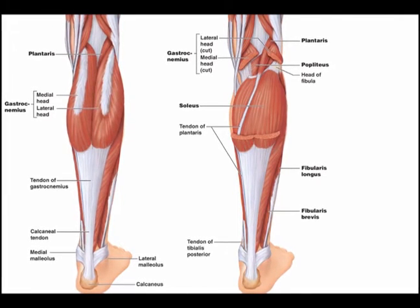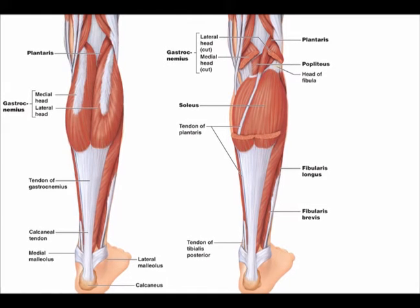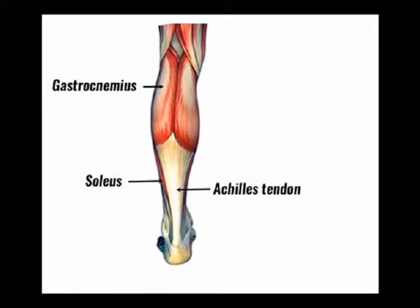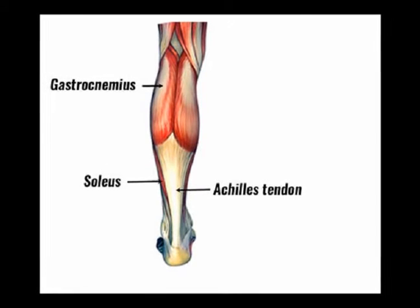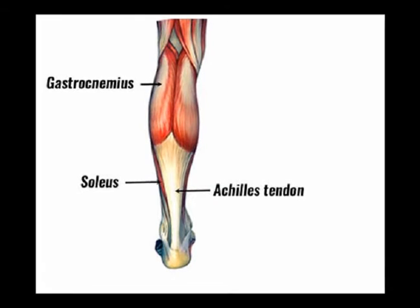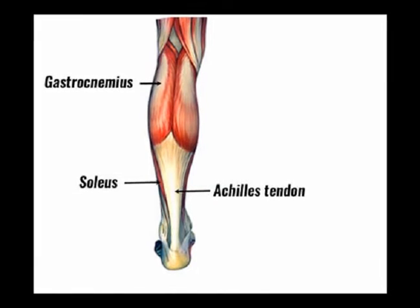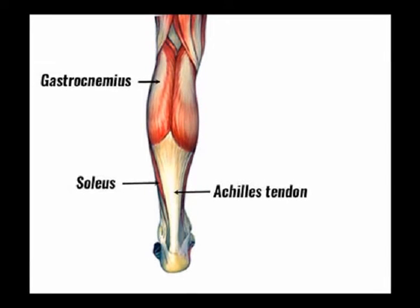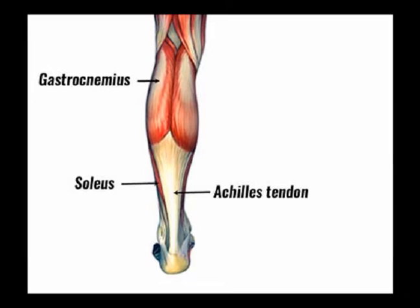The gastrocnemius is the larger muscle in the calf. It has two origin points: one on the medial condyle of the femur, and one superior to the articular surface of the lateral condyle of the femur. It inserts into the Achilles tendon, which in turn inserts into the posterior aspect of the calcaneus, which is the medical terminology for the heel bone.